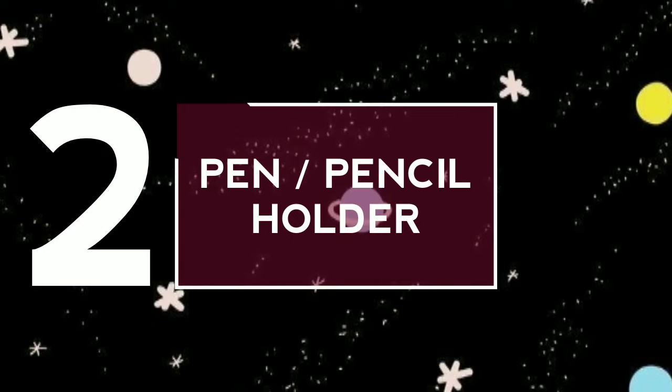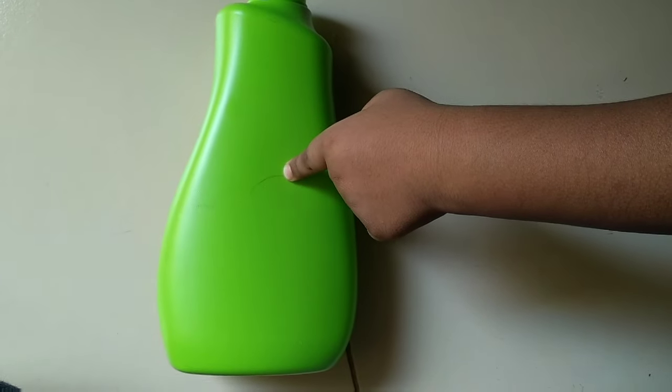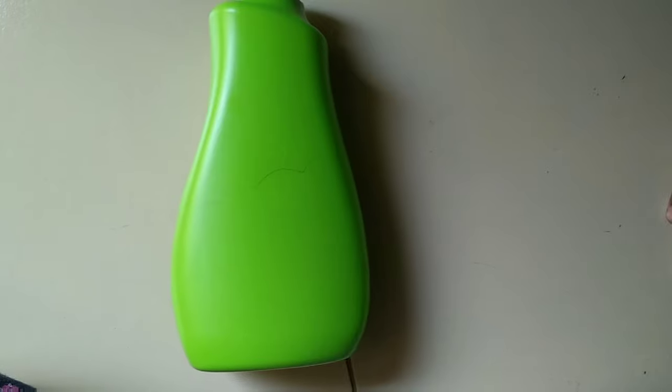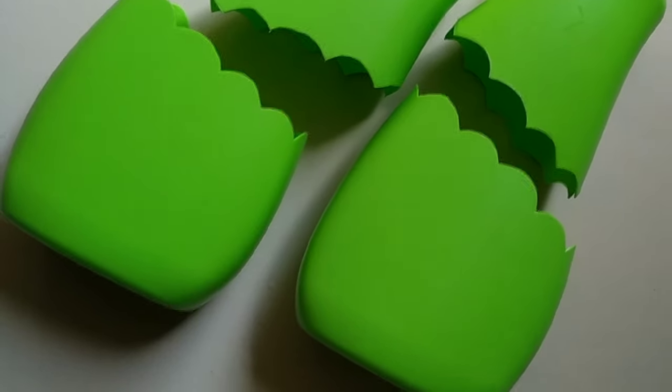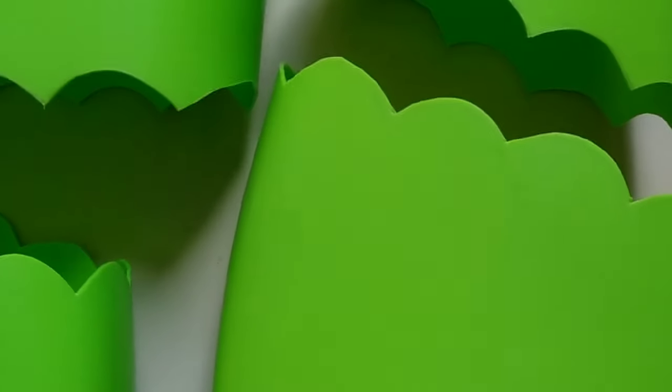Second idea: Pen or pencil holder. I have taken a detergent bottle and made a marking on it as shown. Let's cut it. I have cut the bottle. Doesn't it look good? Be careful while cutting the bottles.